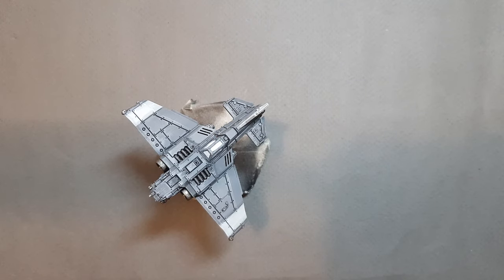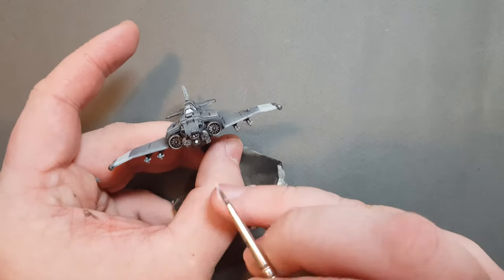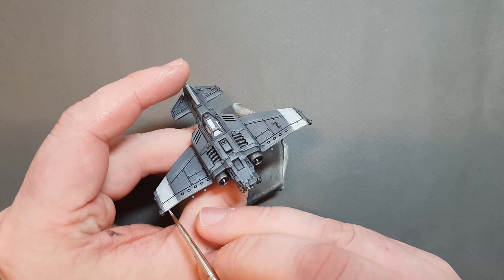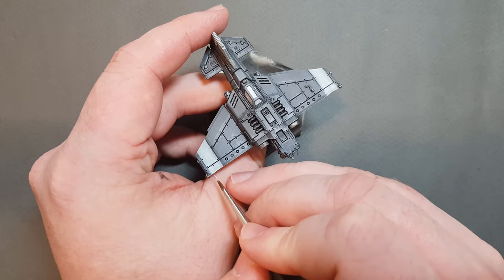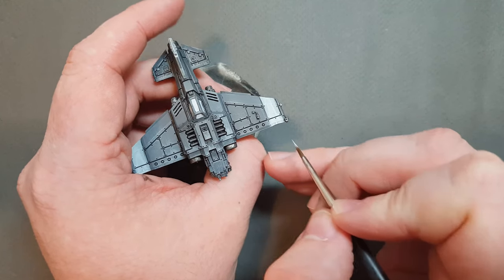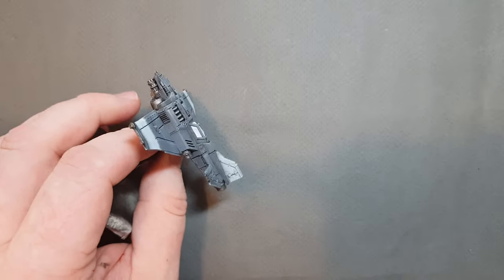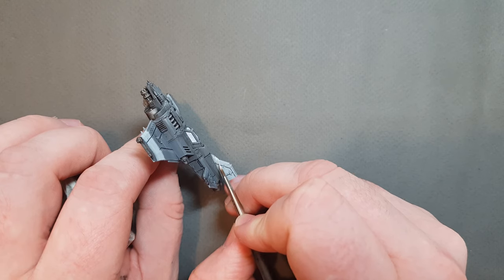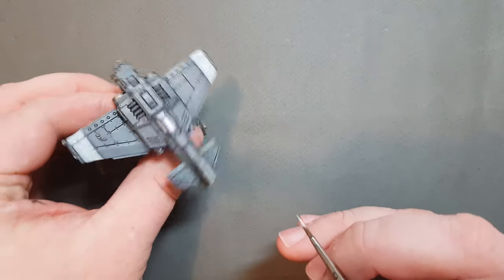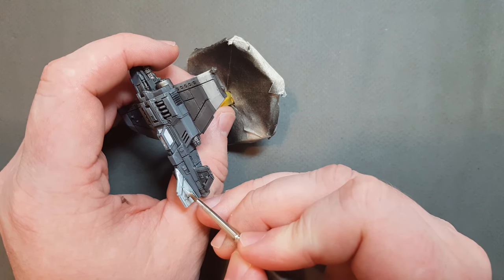It took just two coats of Corax White to get the inside of the glass done. There are a couple of other things while we've got the Corax White out — we've got the lights and the targeters. Also along the fuselage I just want to put some thin streaks of Corax White to illustrate some additional chipping. I'm moving my hand and arm in quite a jagged motion just to add that effect. We'll also add some more weathering later on with some Skaven Blight Dinge.